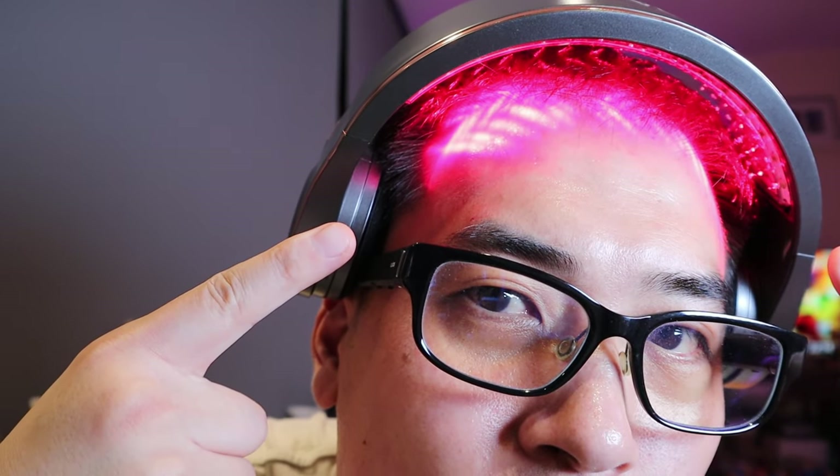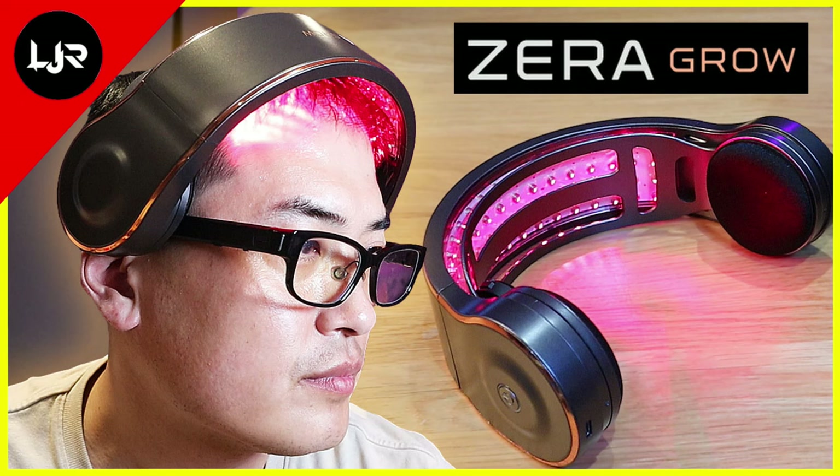It's been almost three months since I've been trying out the Zerua Grow, which is a smart hair growth device. You may have noticed a bit of a change on the top of my head. The first video I recorded was released recently, but it was actually recorded back on the 14th of October, and today is almost three months later. There were a few conditions I had to maintain from the previous video to the current one.